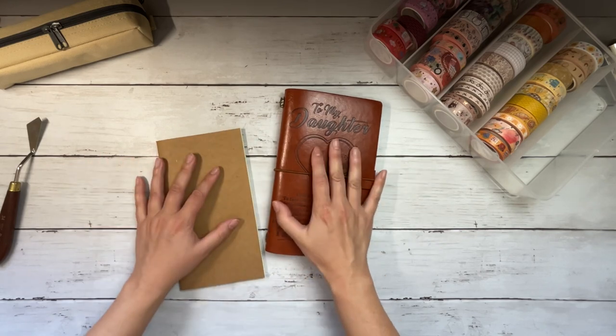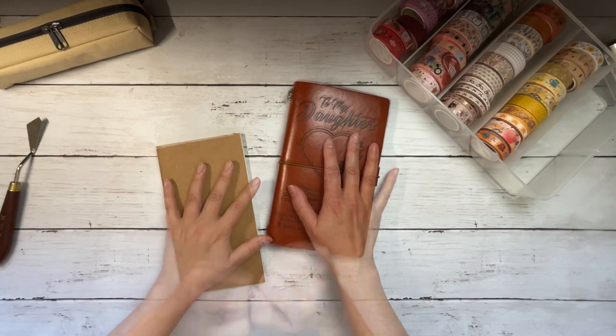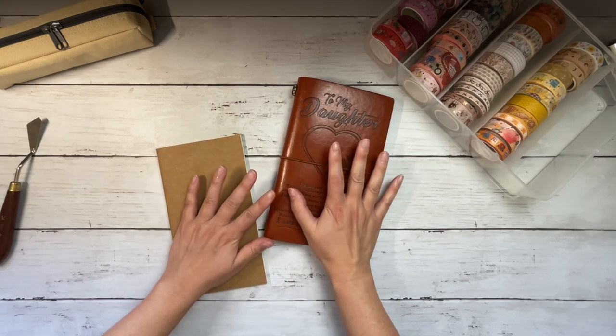I still have a lot, and I suspect that at the end of this swatching I'll have a better idea of if there's any that don't fit my style and can be gifted away. My mom and I are both educators, so if I don't have a friend who will use them, I'll take them into the classrooms and the kids have a ton of fun with them.